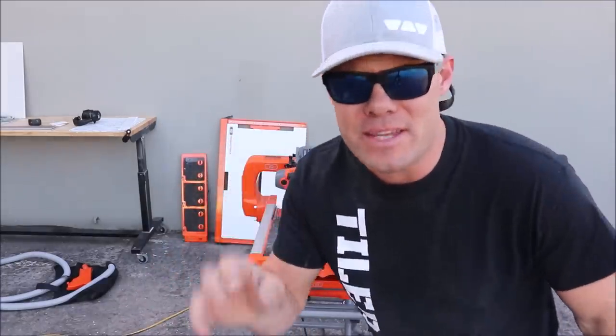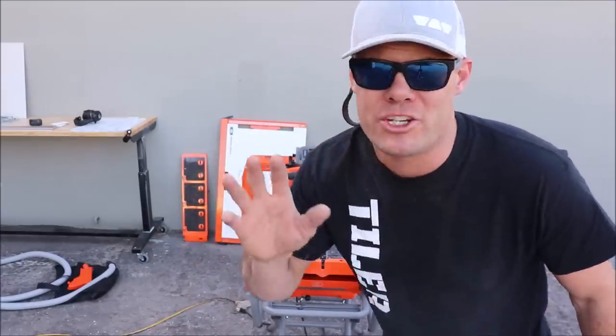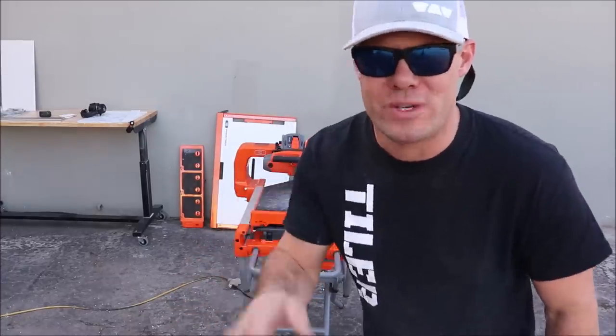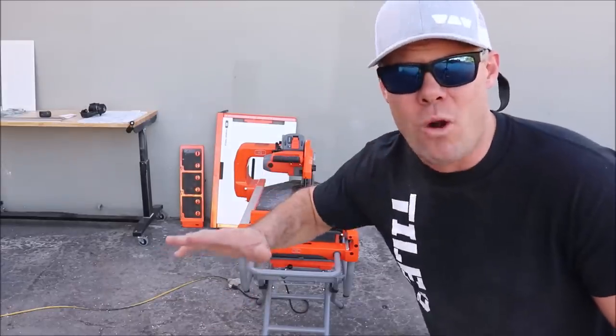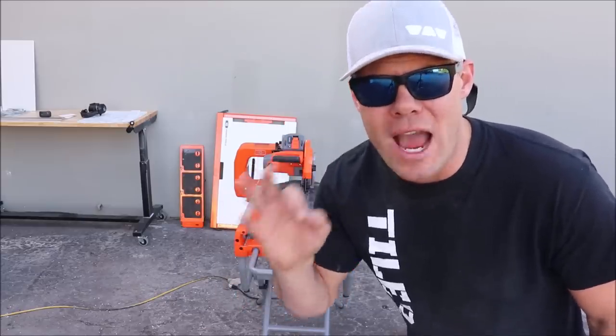Before we talk about pros and cons, I've got to say the dust extraction system works fantastic. We will be using this saw in our current project so I'm not quite sure how well it'll work indoors — we'll have to see. And once again, if you live in a cold part of the country, this thing is a game changer: it does not take water, it is a dry cut.